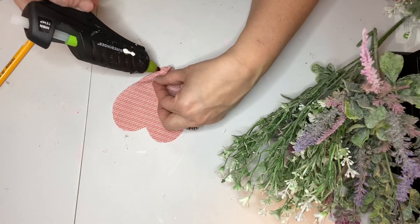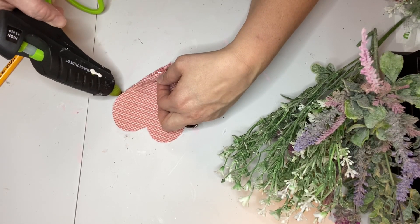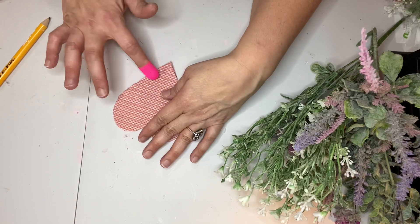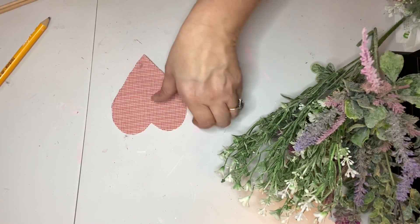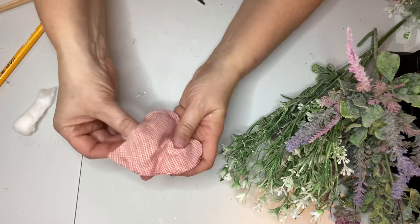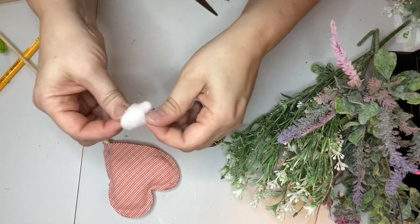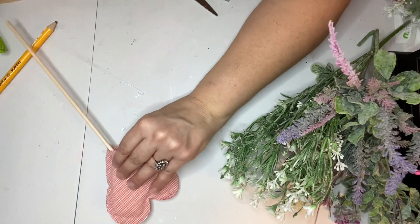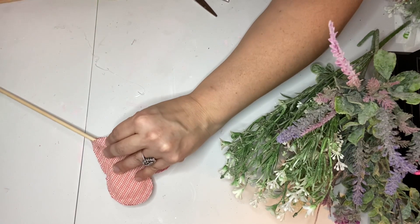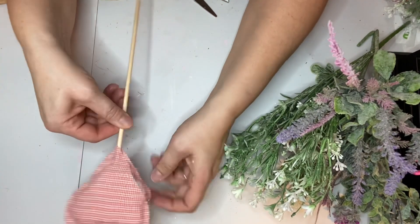Then I glued the edges of my little fabric hearts together — this time I made sure to leave the bottom point open because I needed that open to stick the stick into the bottom, and I also left an opening on the side so that I could stuff it with cotton. So I just stuck the stick in the center — it was a little challenging because the cotton was there, but I moved it out of the way. Then I used my hot glue to make sure the stick would stay in place and to glue the little heart shut.